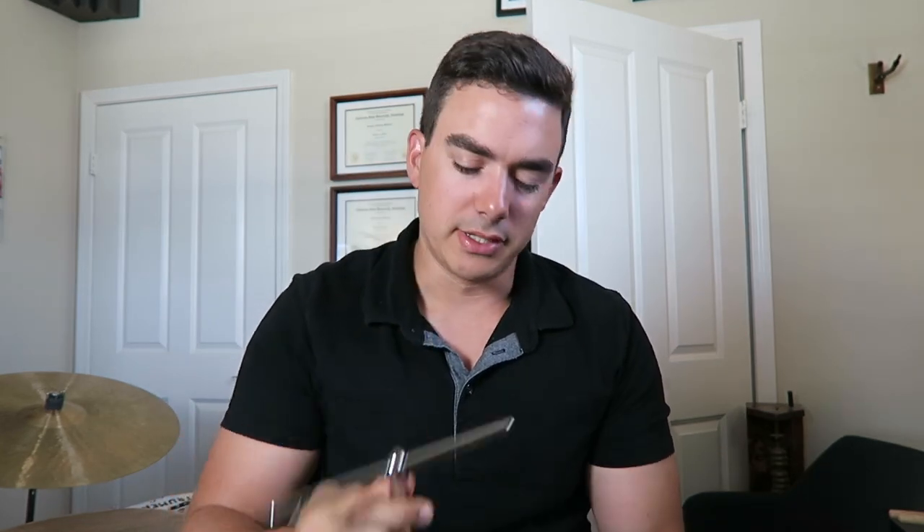Everyone should have drum keys — I have several: a small Pearl drum key that probably came with one of my snare drums, and a larger T-bar one from high school. Always great to have two. Also have a wrench — if you're ever playing bongos, congas, or timbales, you need one. This is a 13mm and 12mm. It doesn't need to be fancy — just go to Harbor Freight or find a cheap one on Amazon. Just keep a wrench with you.